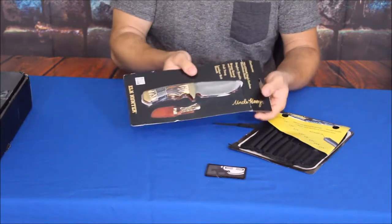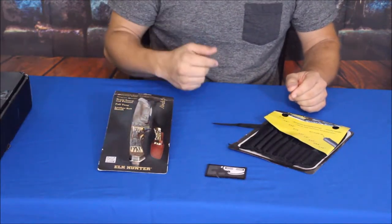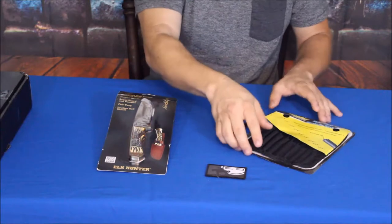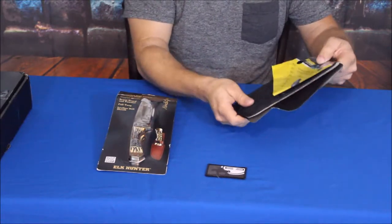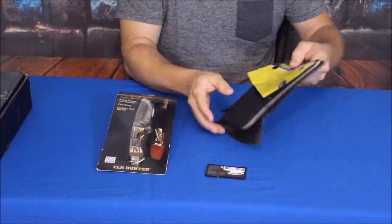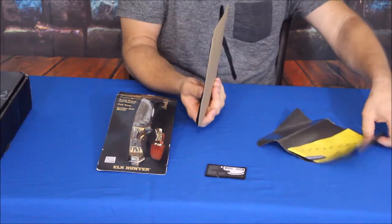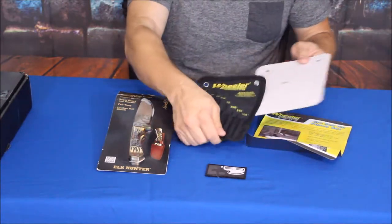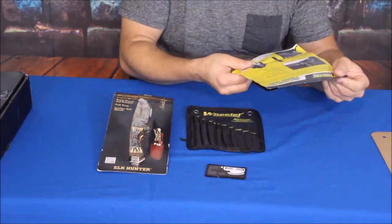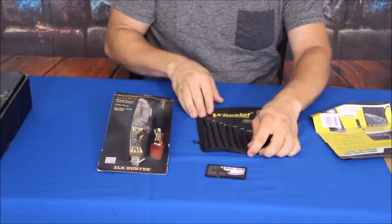Of course, one of them I am very comfortable with — being a knife. If you guys have watched previous episodes, I am definitely a knife guy. We've got another one; it does say Uncle Henry on there, so it goes along with the last one. And then this one is by Wheeler Engineering — it's a punch set, specifically a round ball tip punch set, which is used for maintenance on maybe a handgun or something similar, where you knock out the pins to do your disassembly.